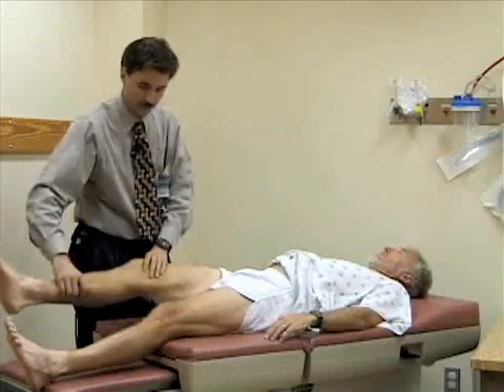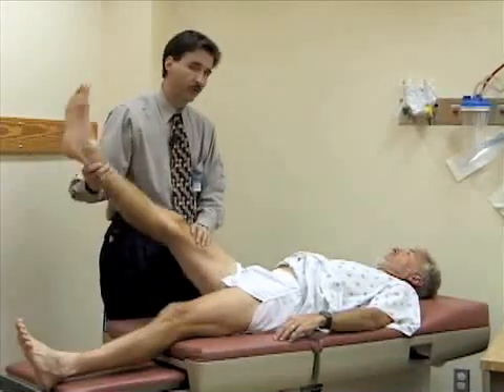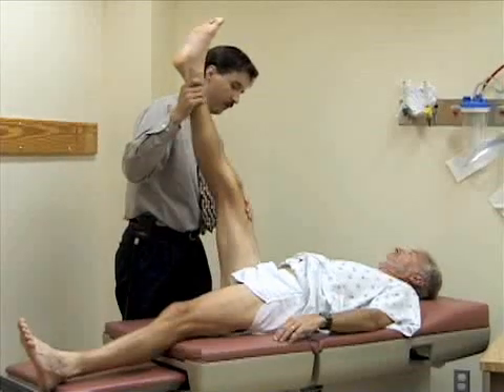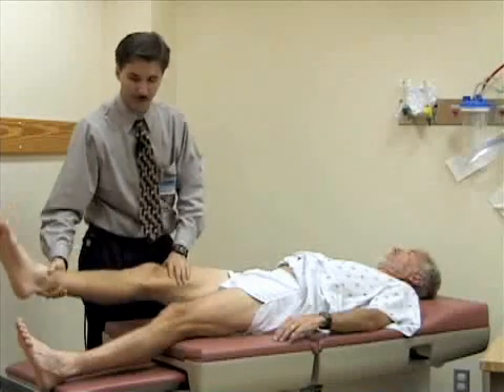If you straighten your leg out and pick your leg up with the knee extended, you should normally get about close to 90 degrees of flexion. Bill has good loose hamstrings, so he's pretty limber.